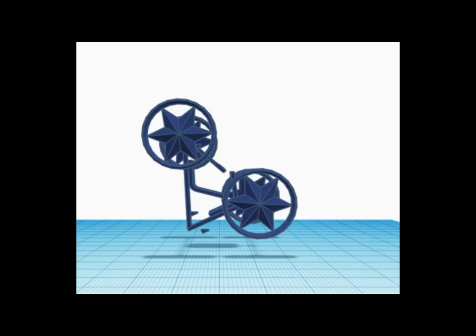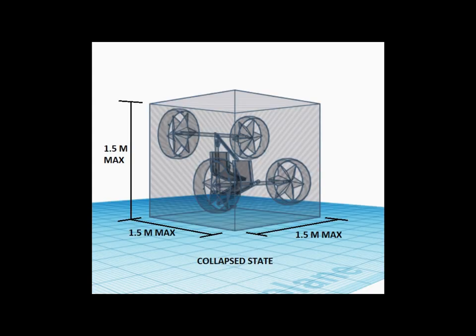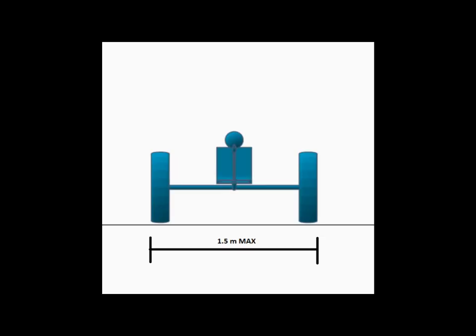As per the rules, the vehicle must be collapsible. In the collapsed state, it should fit within a cubical volume of 1.5 meter on each side. When fully assembled, the width must be no wider than 1.5 meter as measured from outside of the wheel to the outside of the wheel on the opposite side. There are no constraints for height and length of the assembled vehicle. However, a vehicle considered at serious risk of tipping over on the course may be deemed unsafe and may not be allowed to compete.